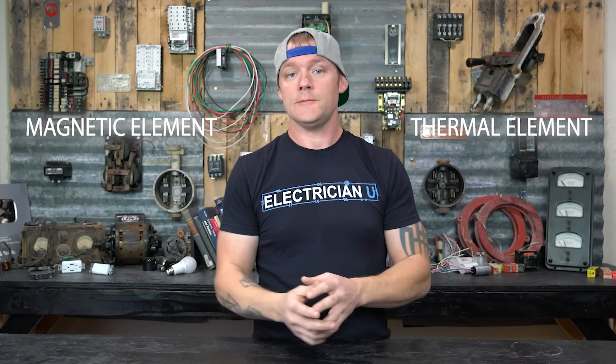There are these new specialized breakers, and it's not even just circuit breakers — there are point-of-use devices like receptacles that have this technology too. But here we're just going to talk about the breakers. Most breakers — how they work — they're analog. They've got two different functions: a thermal element and a magnetic element.